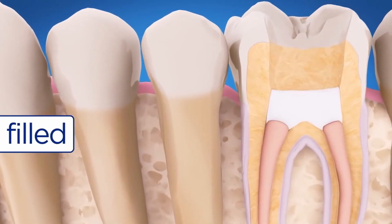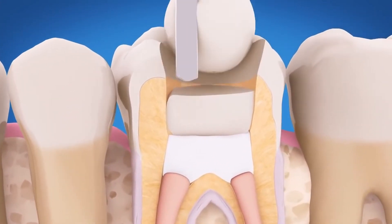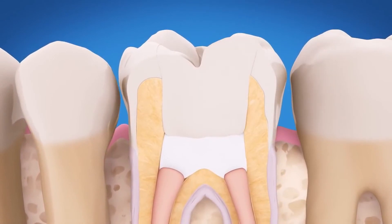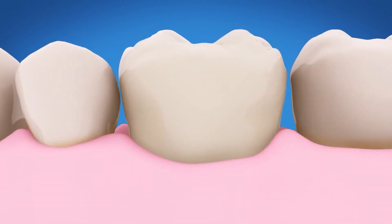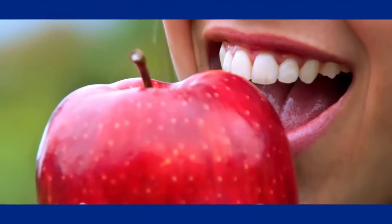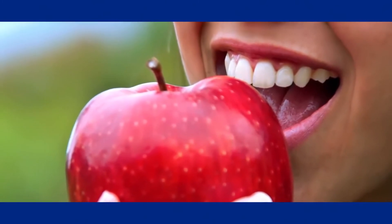In most cases, a temporary filling is placed to close the opening until you see your dentist. After your endodontist is finished, you must return to your dentist to have your tooth properly restored with a filling or crown. That protects the tooth and is important to ensure the success of your root canal treatment.